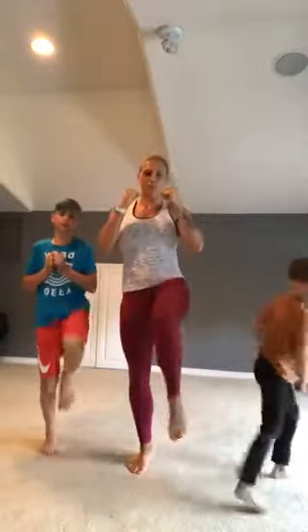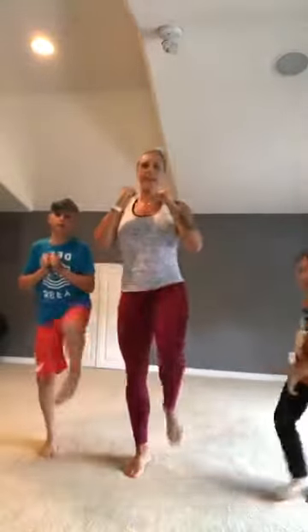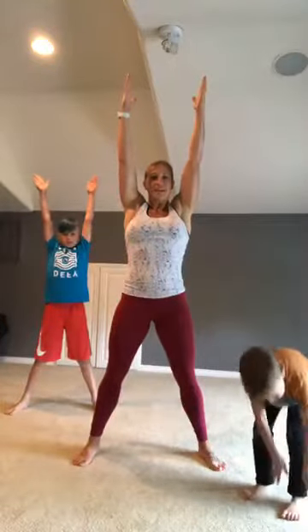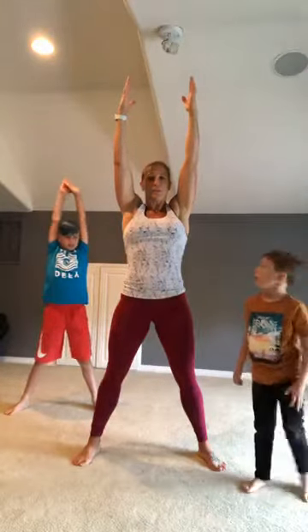How about three more on each side — that's one, that's two, and that's three. Alright, let's do a little stretch. Stand with your feet a little bit apart, I want you to reach all the way up as high as you can — let's show how high you can reach — and then we're gonna bend over and touch the floor.